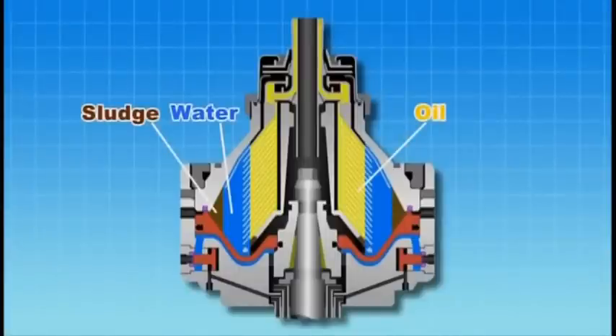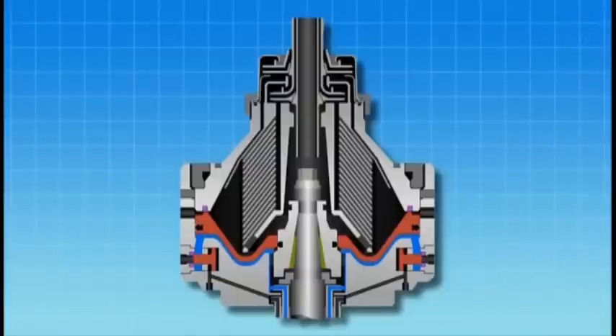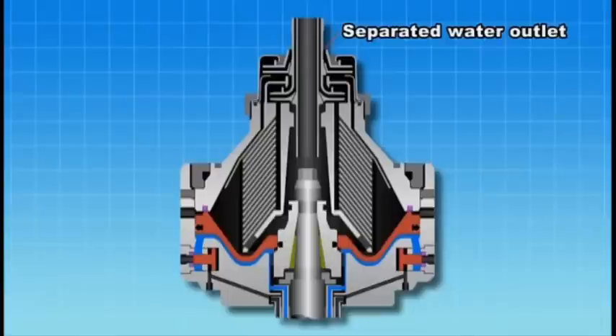Purifier operation involves the three-phase separation of oil, water and sludge. Purifiers have a discharge outlet allowing the continuous discharge of separated water.